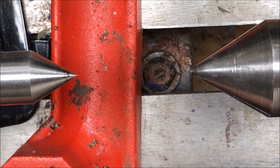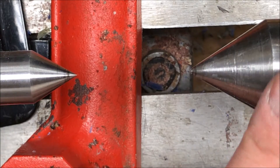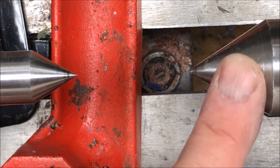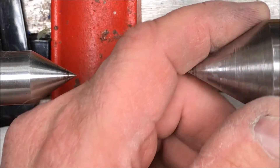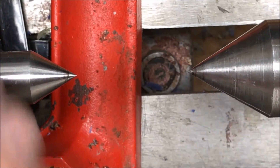Before we get started, a couple of housekeeping things. I went ahead and installed my dead center and my 60 degree live center. My 60 degree live center had some CA glue residue on it from past projects, so I took some acetone and cleaned it off really well so that there's nothing on there that's going to interfere with the turn between center bushings.